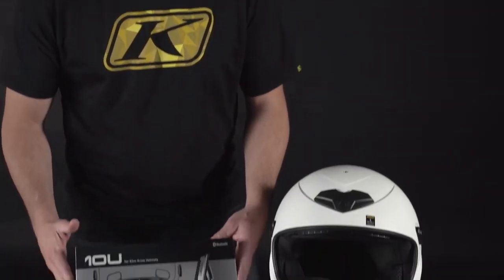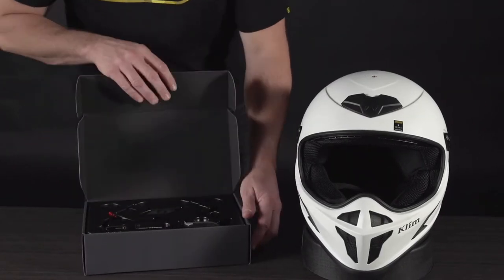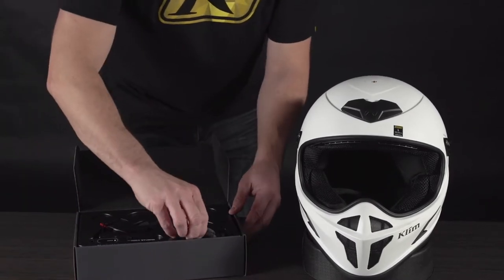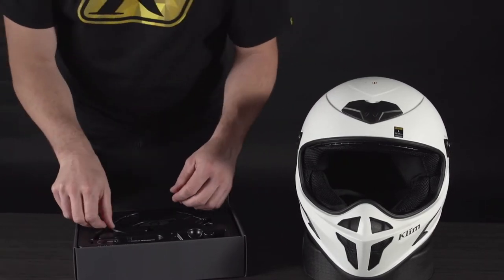We're going to do a little comm system install right now on the Cryos. We've got our Sena 10U for Cryos right here. We're going to pull this thing out of the box and do a quick install for you guys. Let's pop open the box and see what we've got going on inside. We've got a couple different parts — this is the control that you can use by hand or stick onto your handlebar.